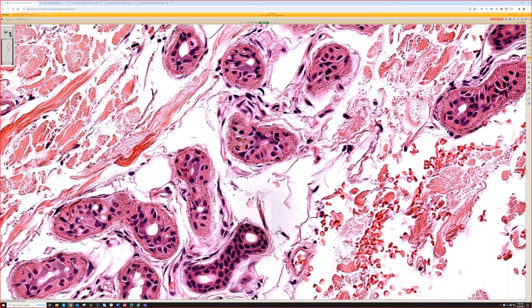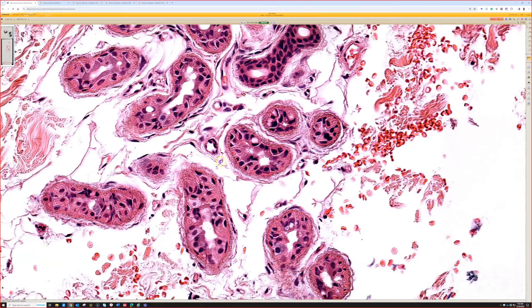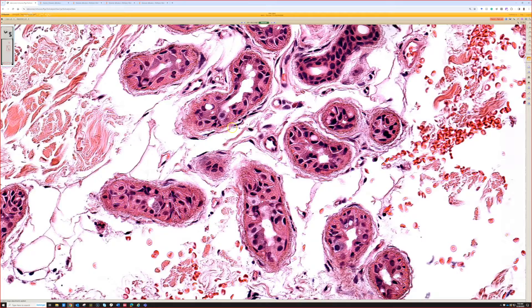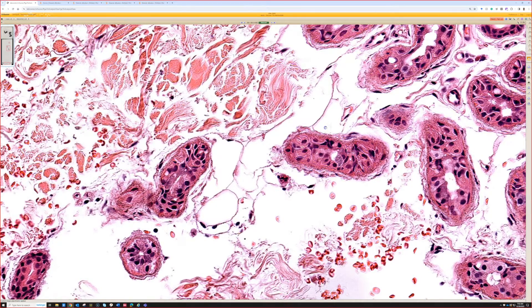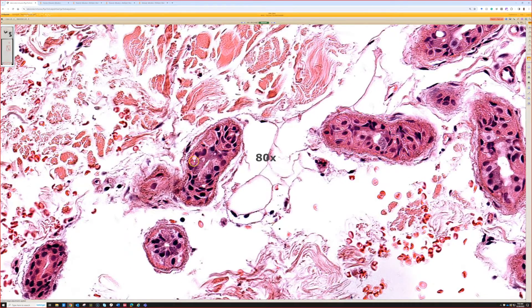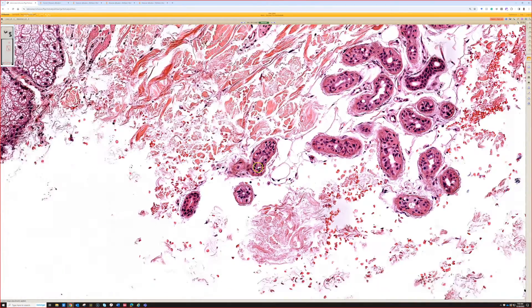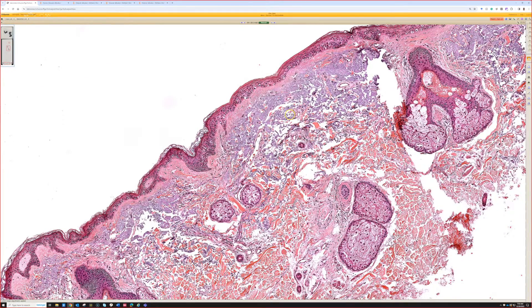Sorry, there's a lag on my end. I meant to preview this slide specifically to see if it's possible to see this on this scan, and the answer is not really great. This is one of those things - if you don't know what you're looking for based on the clinical presentation, you will easily look right past this, because at low power this looks like normal skin for an older sun-damaged patient.